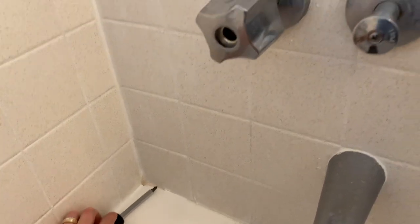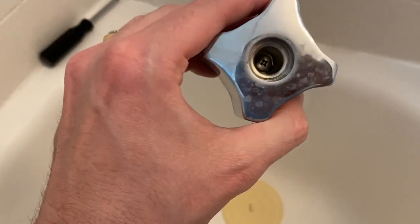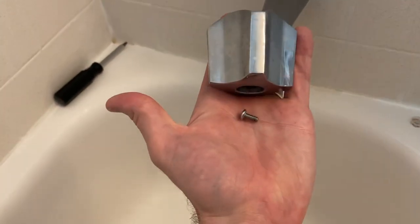And it's all loosened up. Go ahead and carefully pull your knob off — your screw is right inside there. Let's tip the knob up and there's your screw.